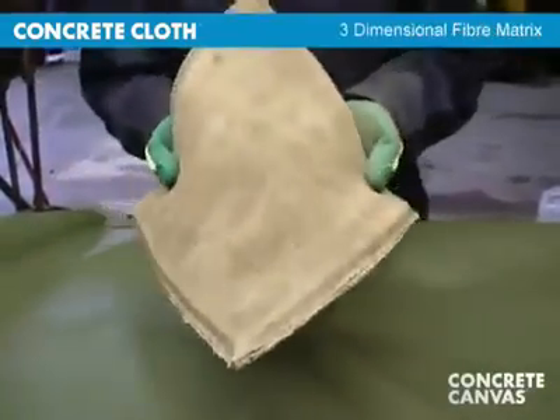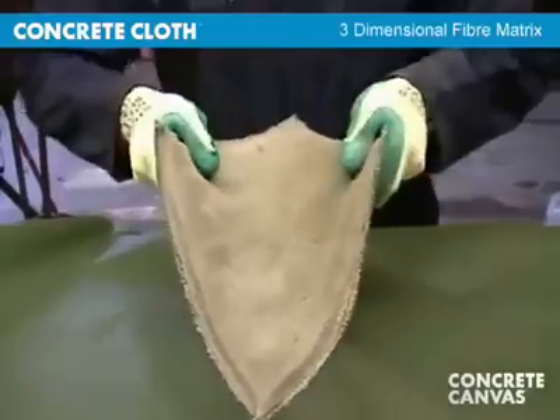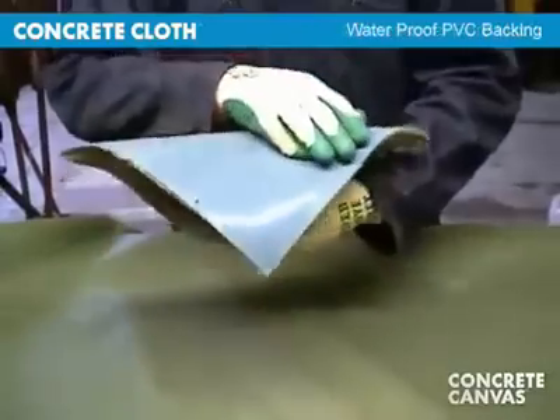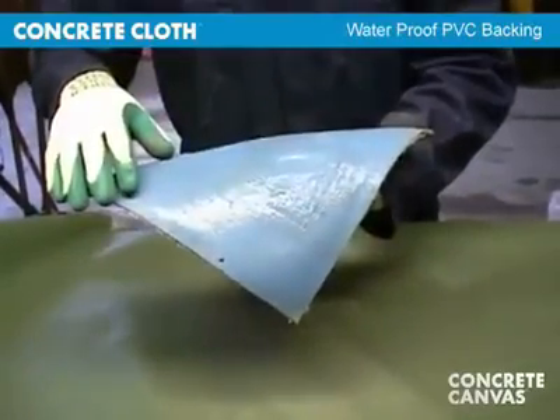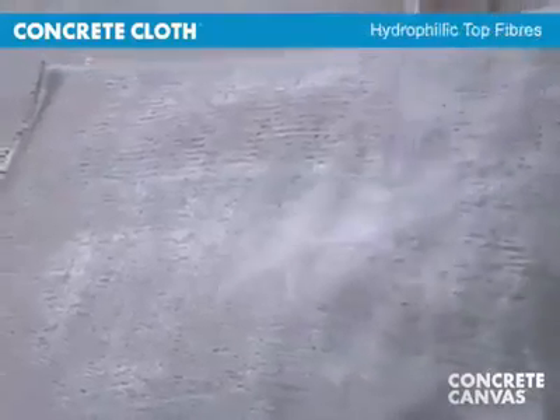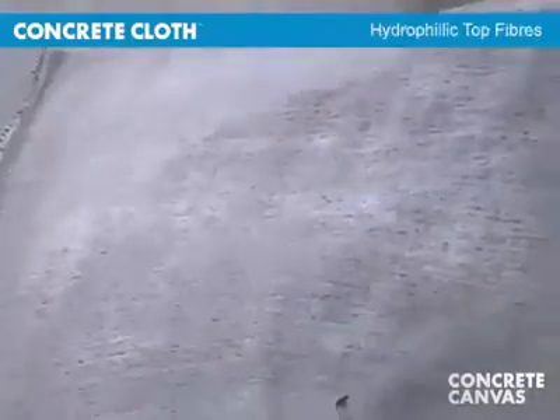The cloth consists of a three-dimensional fiber matrix containing specially formulated dry cement. A PVC backing on one surface ensures the material is completely waterproof. Hydrophilic fibers on the opposite surface aid hydration.